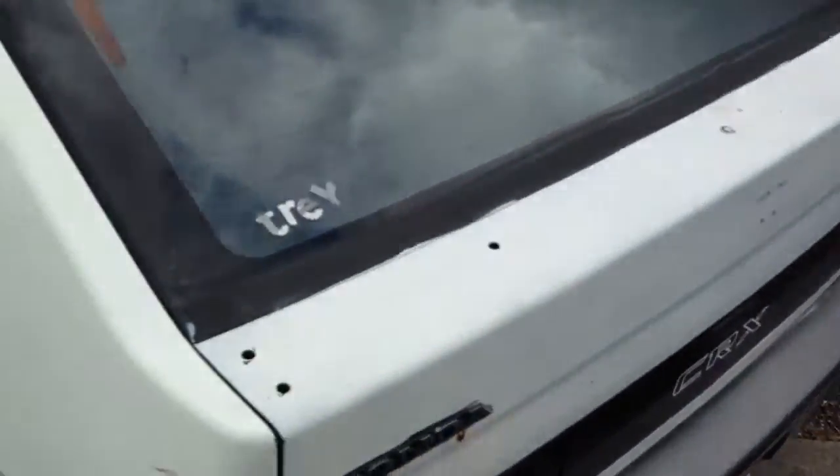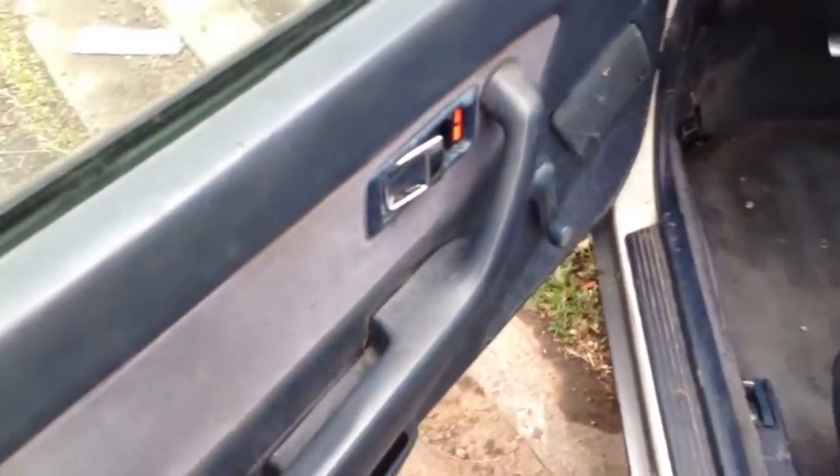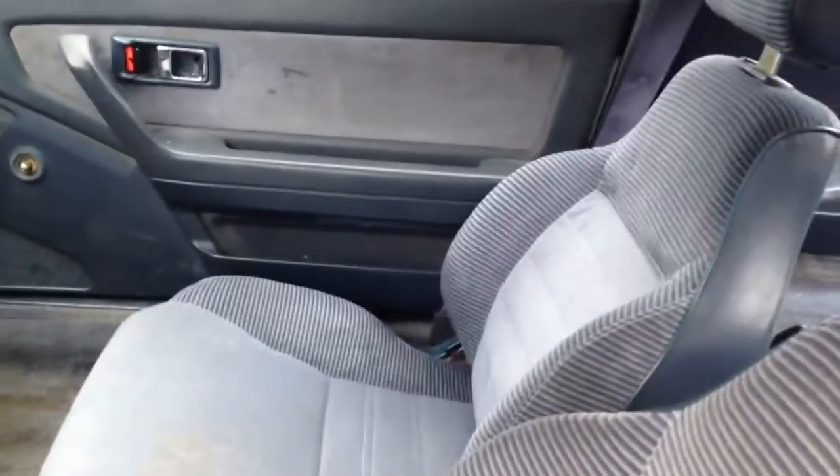Let me show you the door. You can see the rip in the seat. The other seat is pretty fine.